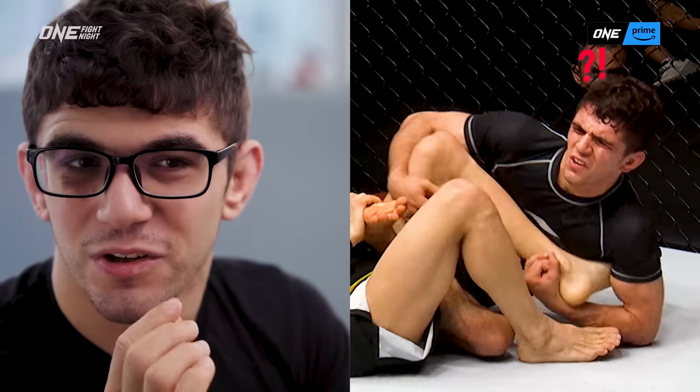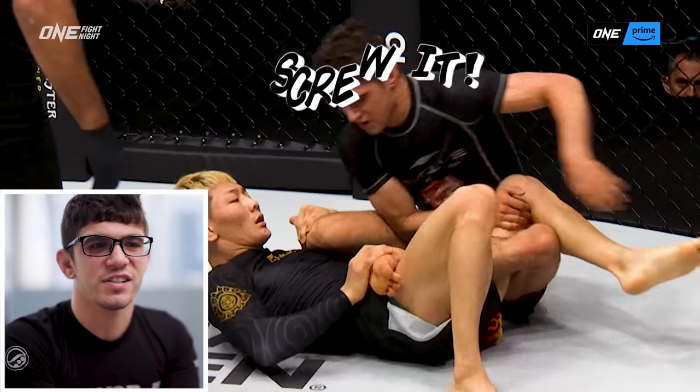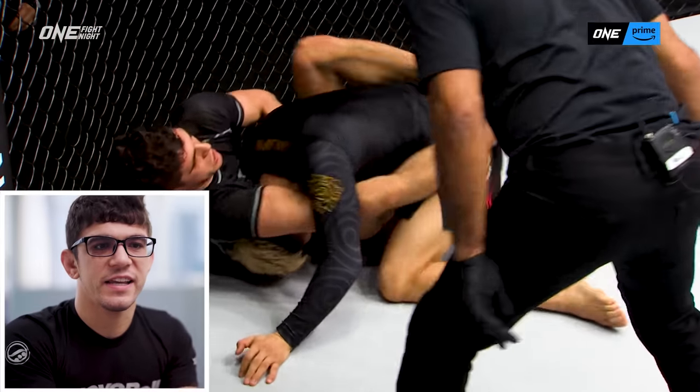So I realized, like, a minute and 40 seconds in — okay, he's not going to tap. So I'm just going to switch to something else. I let go of the heel hook and I'm like, screw it. I come up and I start passing. And here I get a good, nice pass. I get a guillotine grip.